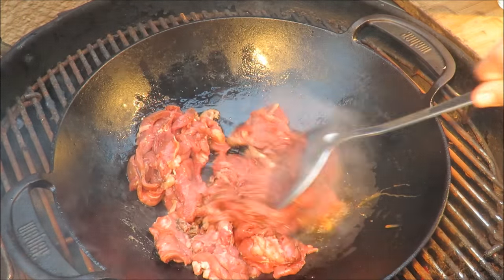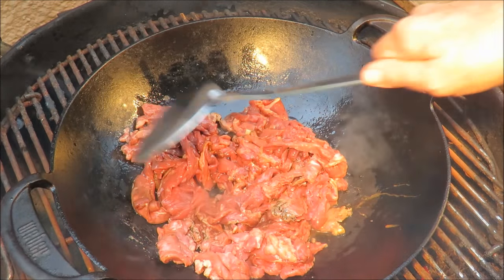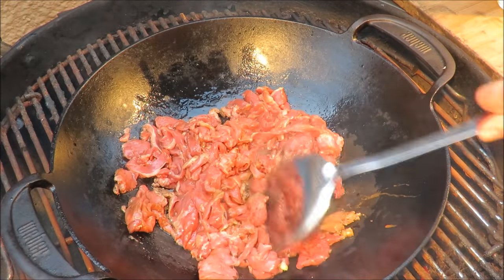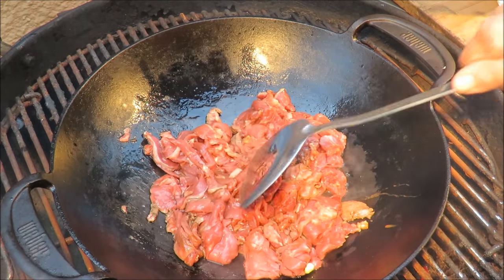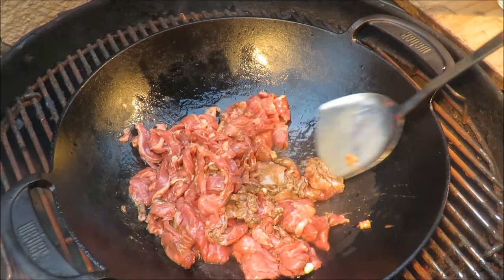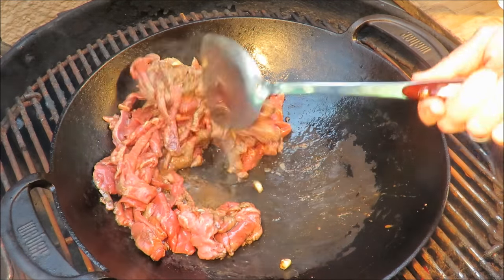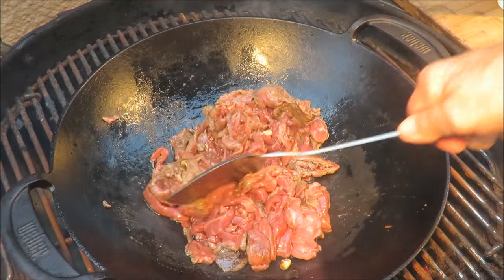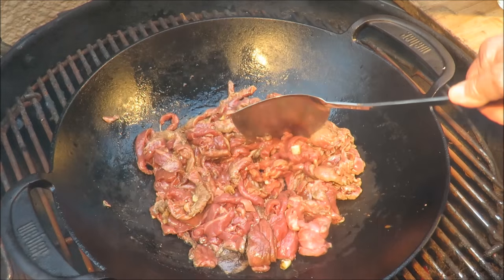Just want to get a little cook on that — we don't want to cook it all the way through because we're going to put it back in with the vegetables in a little while. Just want to get a little cook on that beef. Look at that, good already! Nothing like beef and broccoli, and that's what we're going to be throwing in there in a minute.